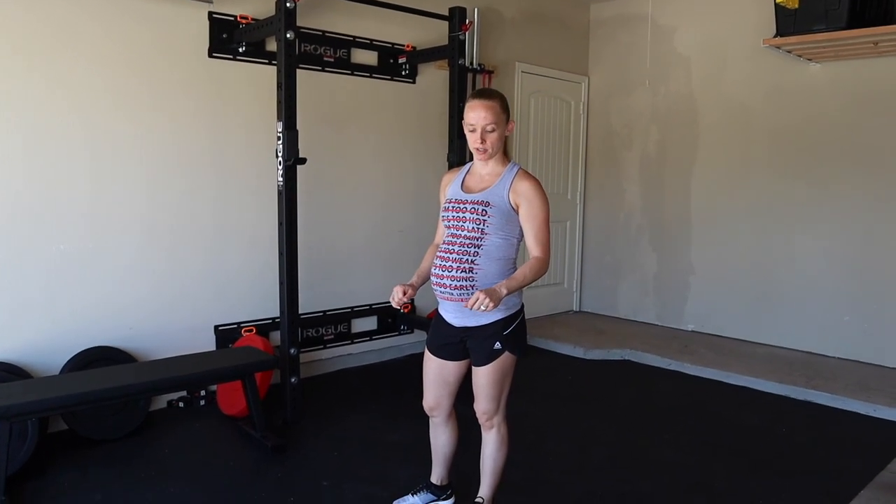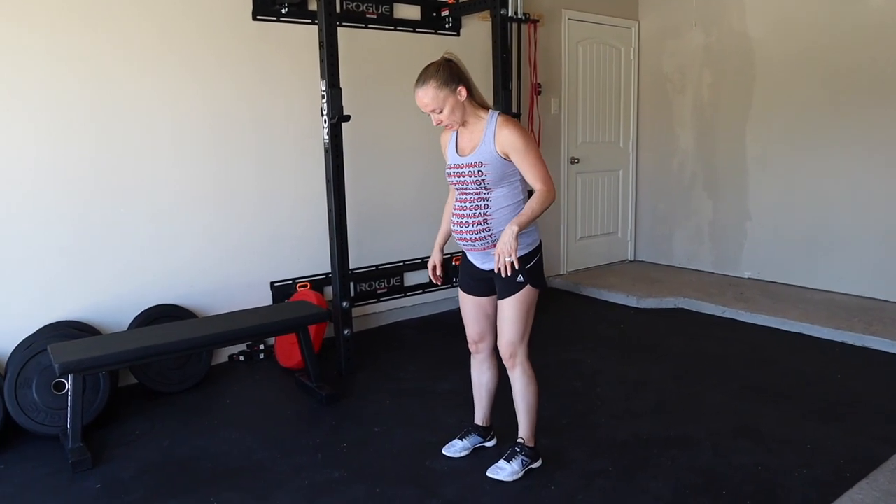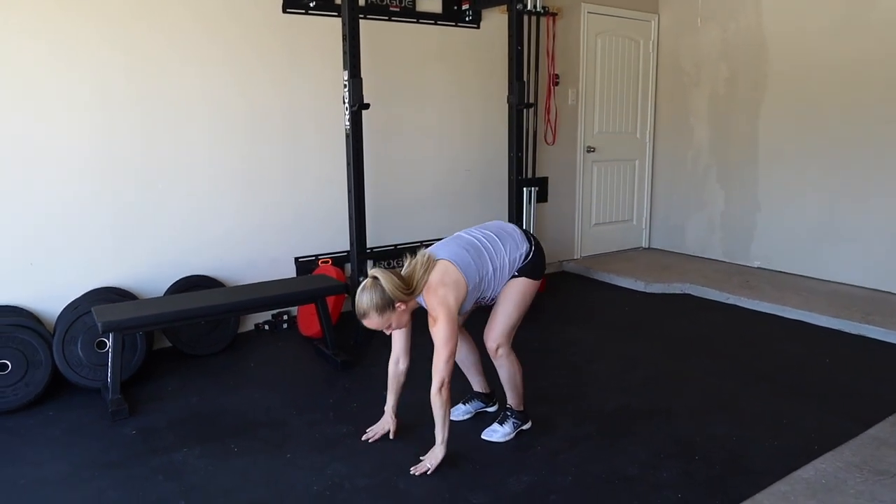Typically a burpee is where you fall to the ground, bring your chest down, then jump your feet forward and jump up into the air. Instead, I'm modifying it by slowing everything down, putting my hands on the ground, walking each foot back separately and then walking each foot back up, and just standing up. I take a wider stance to accommodate for my belly and I don't jump, so I don't create any unnecessary stress on my body and my pelvic floor. So it'll look like this — and that's one.